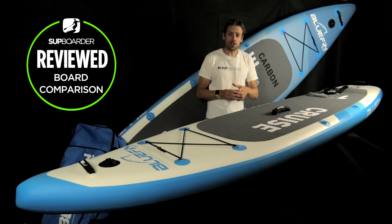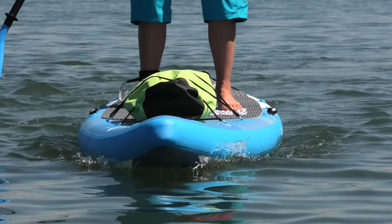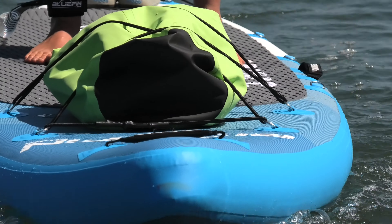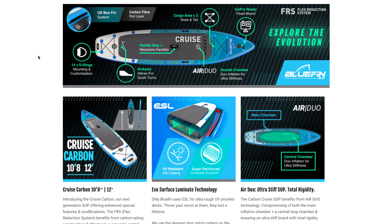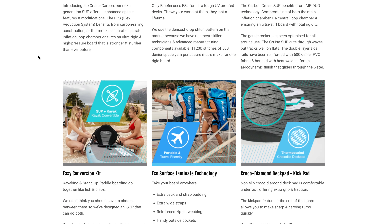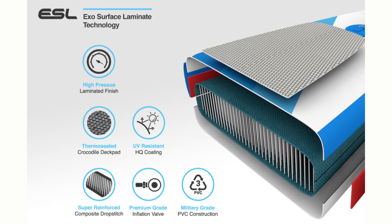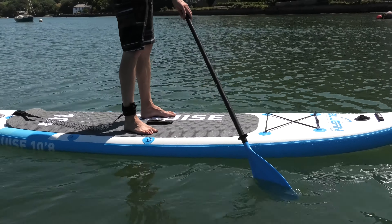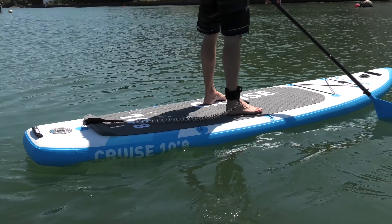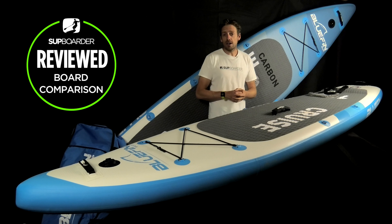Now let's talk about the constructions and the differences between the Cruise and the Cruise Carbon. It's clear from the Bluefin website that they've put a lot of work into their materials and manufacturing processes. They say the internal drop-stitch core is the densest on the market, and they've put multiple layers of PVC together using heat-welding technology, making the board very stiff and hard-wearing. Both boards are finished with Bluefin's ESL ultraviolet-proof deck, so the sun doesn't damage the PVC. When you unroll and inflate these boards for the first time, they do feel a lot thicker and more heavy-duty than a lot of ISUPs on the market.